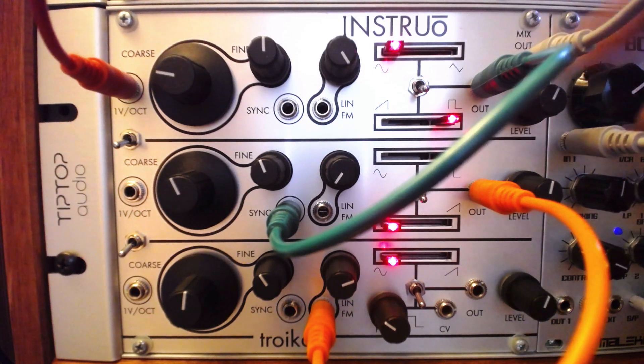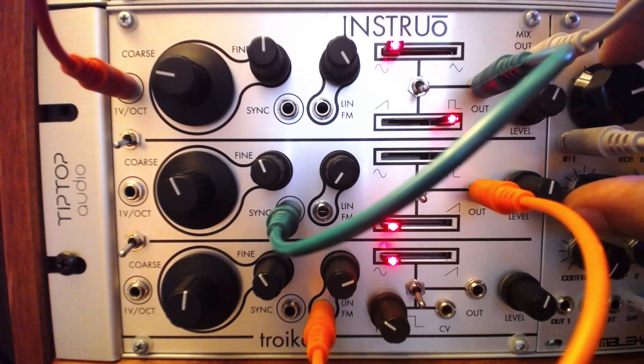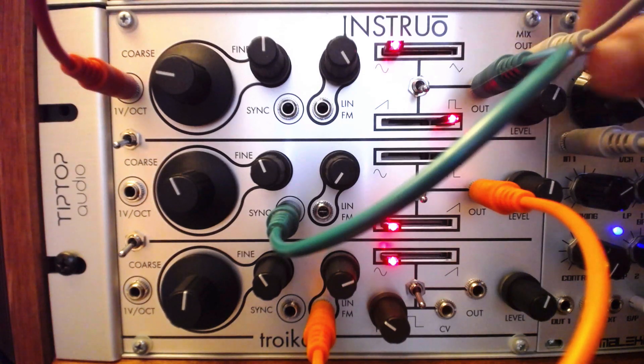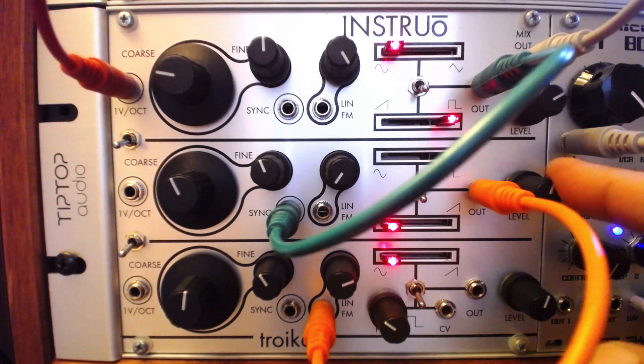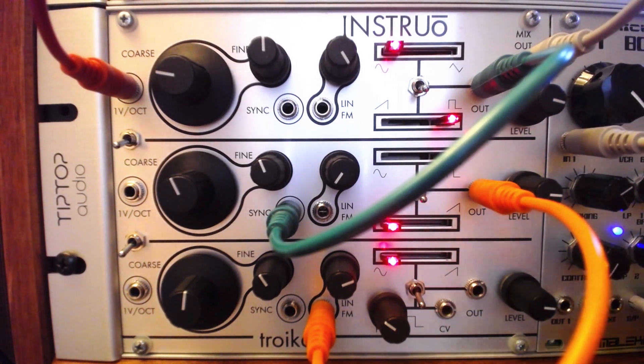Troika is an all-analog, three-oscillator voice from Instruo. It contains three similar oscillators in one module, with a built-in mixer for classic subtractive layering. The second and third oscillators can be linked to follow the one volt per octave CV input on the first oscillator, with an individual output on each for complex routing possibilities.